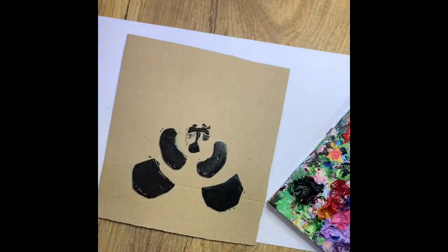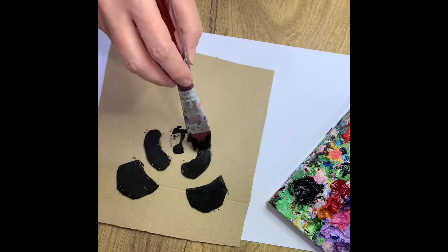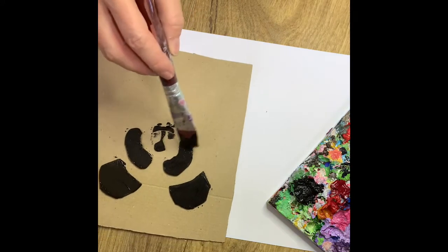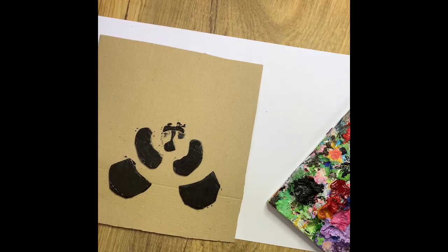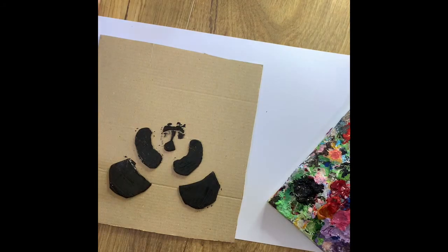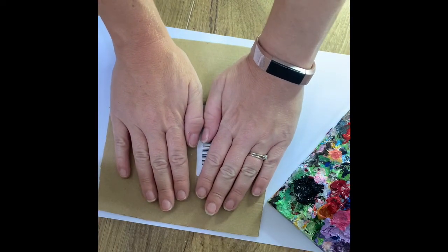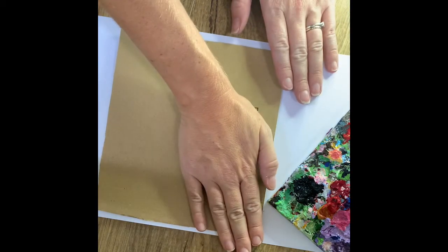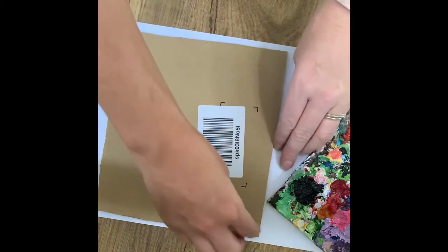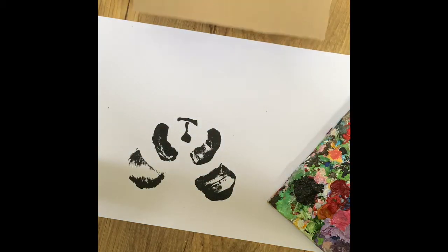You can see I've covered all the different bits in paint — not too thick. It doesn't matter if it goes onto the cardboard because we're printing onto paper. You have to work relatively quickly though because it will dry quite fast. Now turn the card over, drop it down onto the paper, and press by just pushing down. We're not moving our hands side to side — just pushing straight down to make sure it doesn't slide.